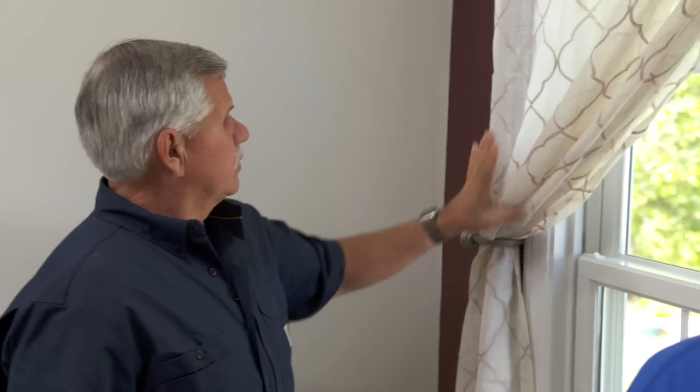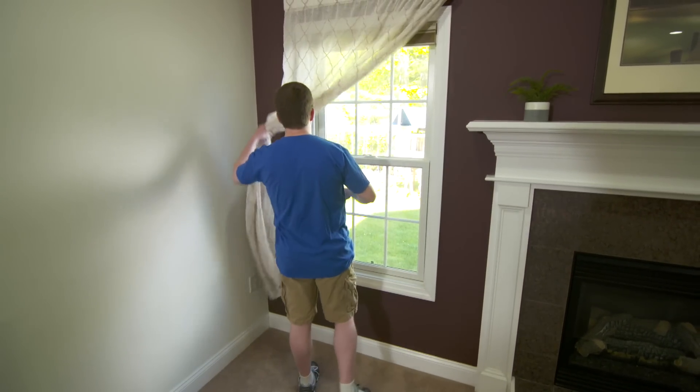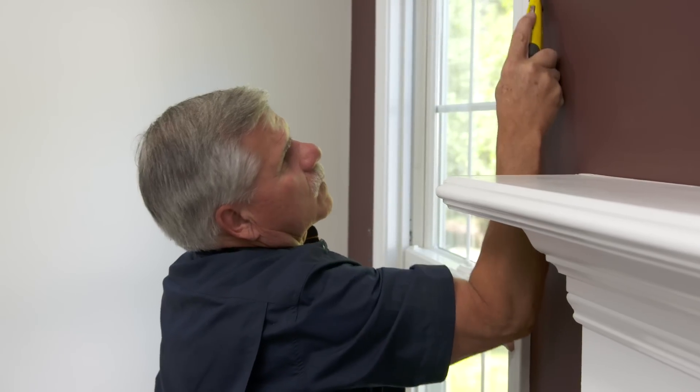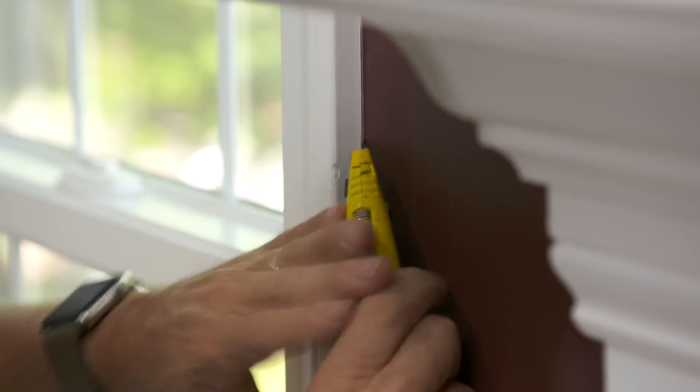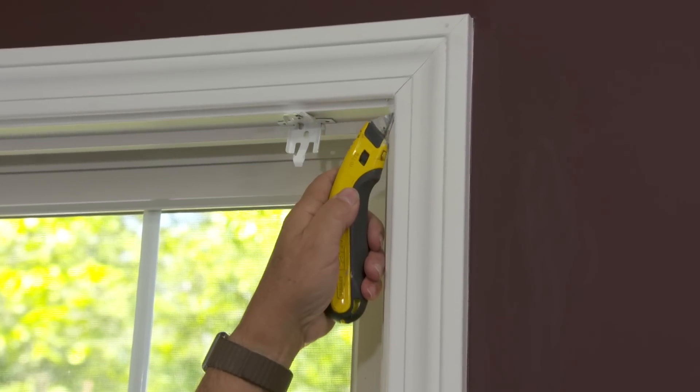So what I'm going to do is — if you want to remove this curtain, I'll go to the truck, get some tools, and we can pull this window back together. I want to remove the casing from the wall, and I want to take my utility knife and score right along the edge of the casing where it meets the wall and where the casing meets the jamb of the window.